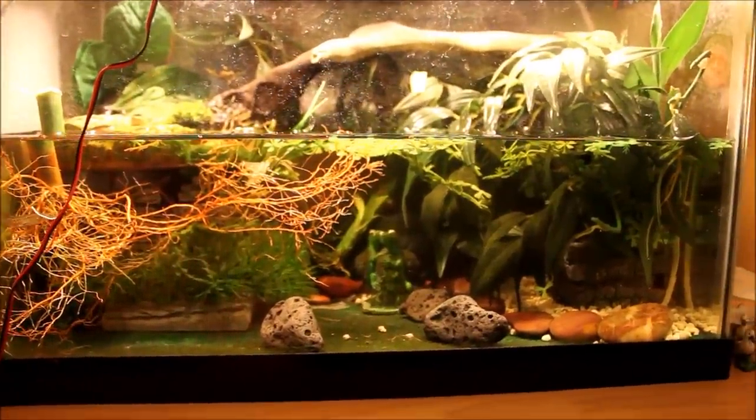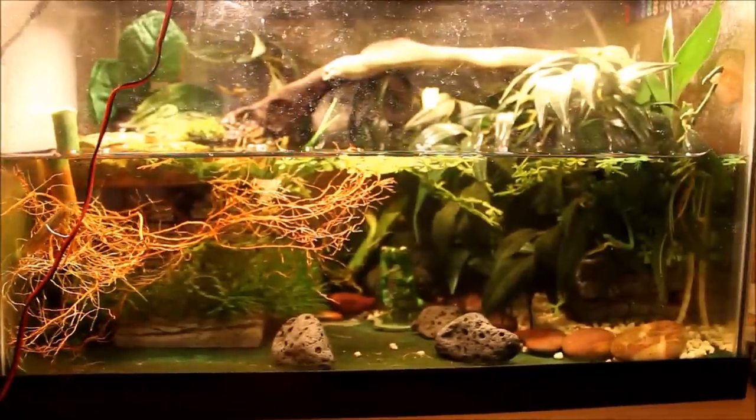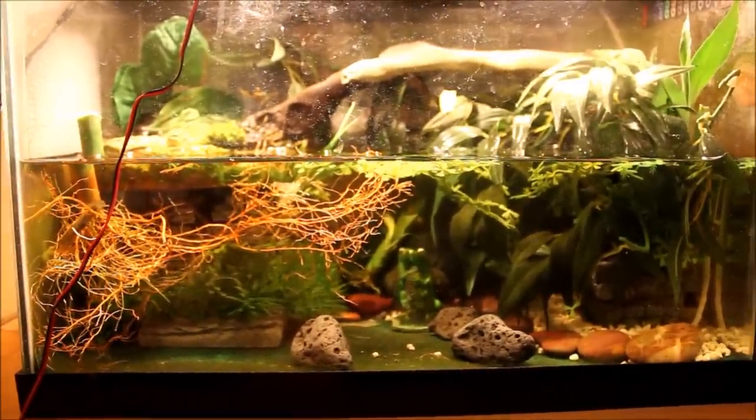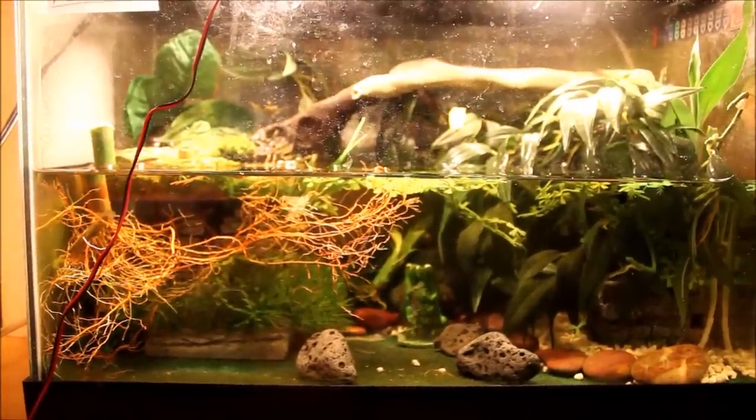Hey everybody, IHTW here and today's video is pretty much going to be a how-to on breeding Chinese Firebelly Newts. I've been wanting to do this kind of video for a very long time. This is actually the only video on YouTube on how to tell you this so far, right now, currently.